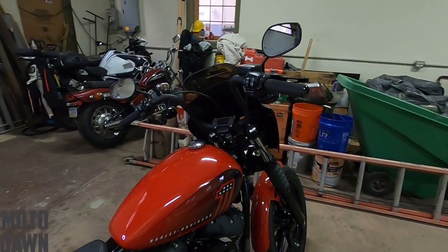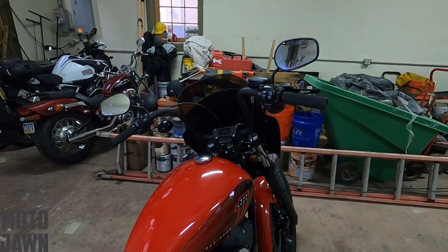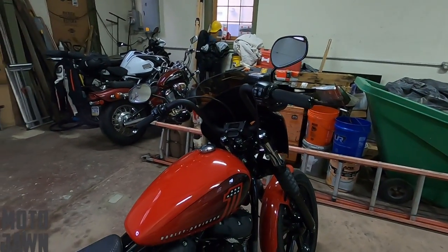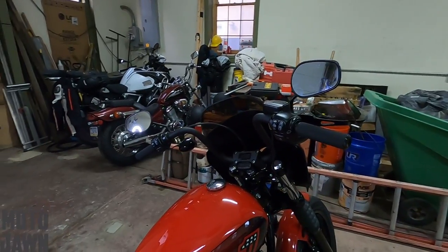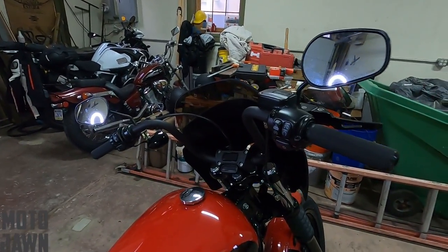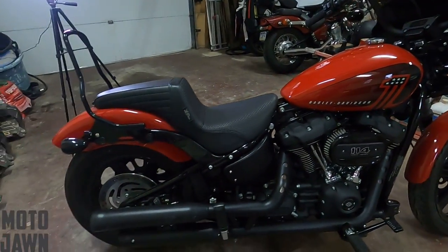I rode this bike to work the day before the trip, just as a preparation — make sure everything's running, make sure everything's organized, ready to go for this about 400-mile trip we were going on. It was all good, rode it to work, turned on, turned off, started up, everything was perfect. Parked it when I got home from work, came out the very next day to get it all packed up for the camping trip, and absolutely nothing.